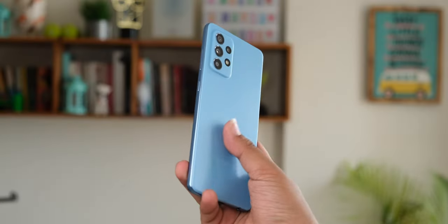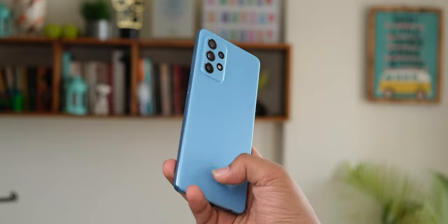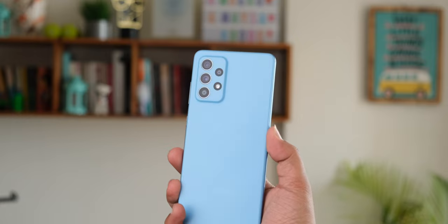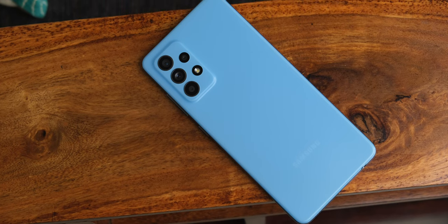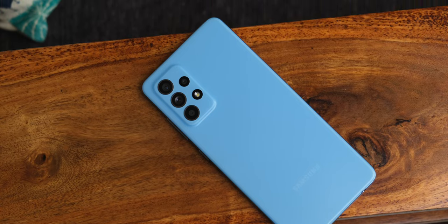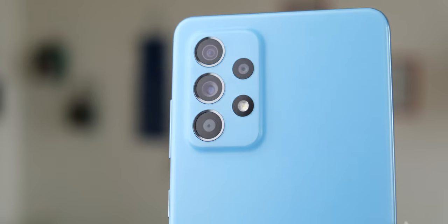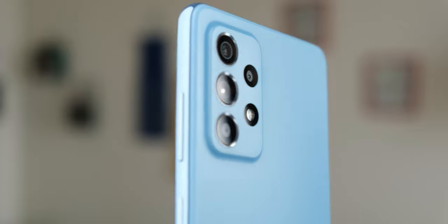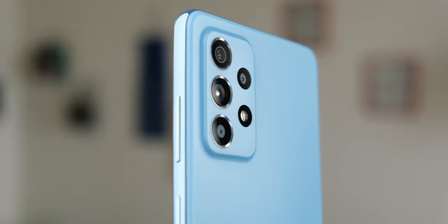This blue colorway on the Galaxy A52 is super attractive — I absolutely love the whole candy funk color aesthetic. This is a more confident approach to using plastic rather than glossing it up with a faux metal sheen. The matte finish is an additional win, and I love how the camera module is a machine-engineered bump that extends seamlessly from the rear — it almost feels like a 3D-printed plastic cutout.